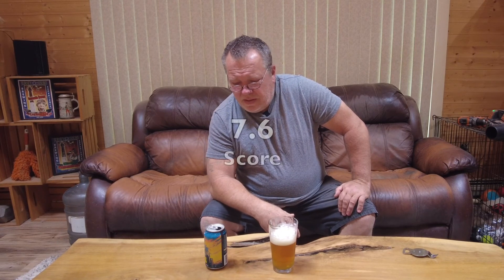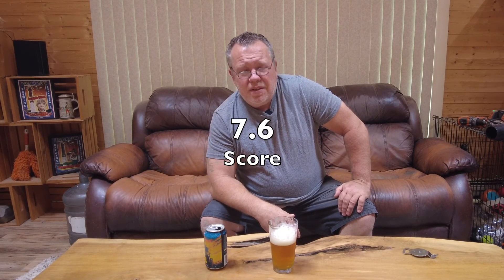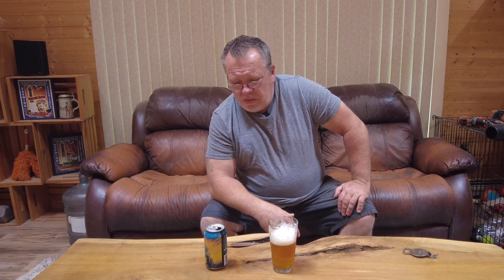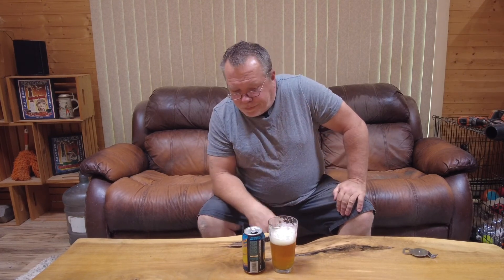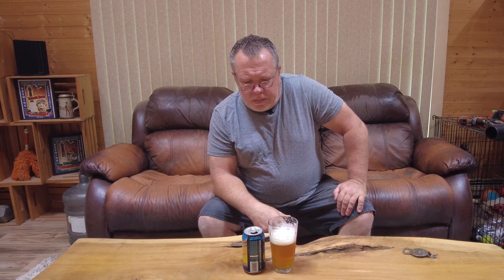Seven point six — seven point six — because of the label. Like I said, it's a good IPA. If you see it out there, grab it for the novelty of it, maybe you want a can to put on your shelf. But I see nothing unique about it. All right, that's it from me, you guys — have a great day, we'll talk to you soon, see you.